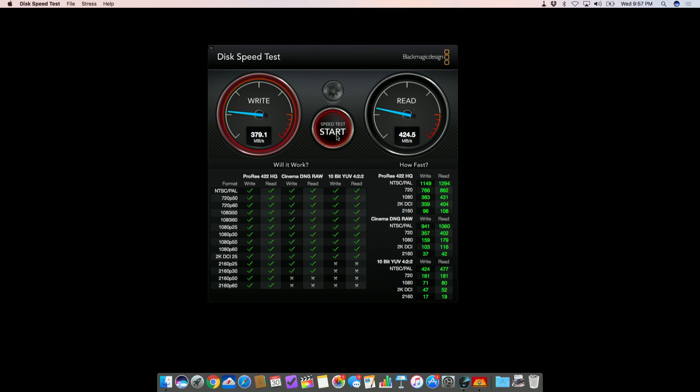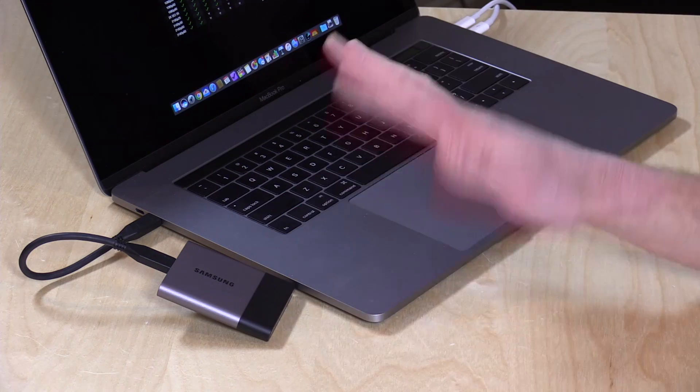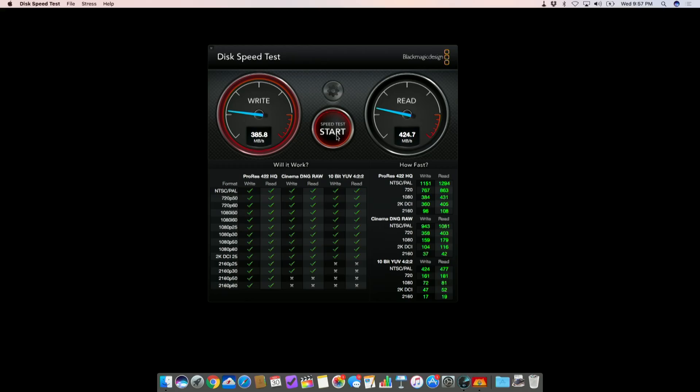We're running the Blackmagic Disk Speed Test right now, and this is what's called a Sequential Write and Read Test. We're writing a very large file — about 5GB — to the drive, then reading it back and repeating the process. What's been surprising is that I've been running this test for about 15 minutes and it's been holding very consistent write speeds, which it doesn't always do. These little drives can get inconsistent depending on their caches and also their temperature. As you can see here, we're getting write speeds between 375 and 400 megabytes per second, and read speeds holding very steady around 425 megabytes per second.